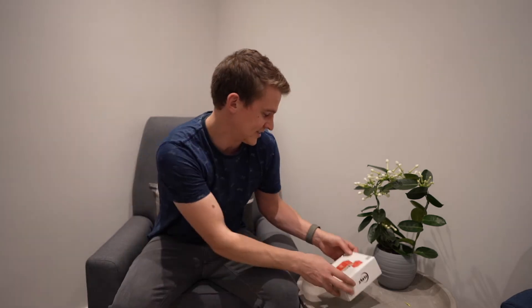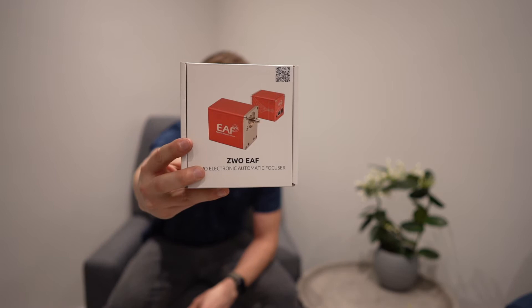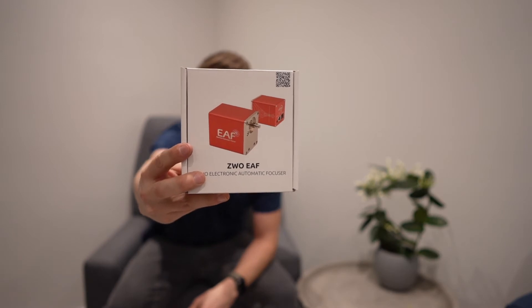Hi everyone and welcome back to another video. Tonight I've got a new piece of kit to install on the scope which I'm really excited about — that is the ZWO EAF, the electronic focuser. This will allow me to focus the scope from my iPad or my phone, which is really nice.